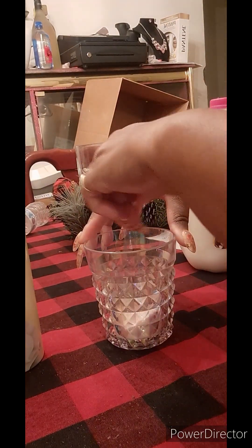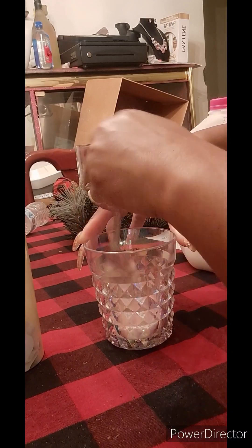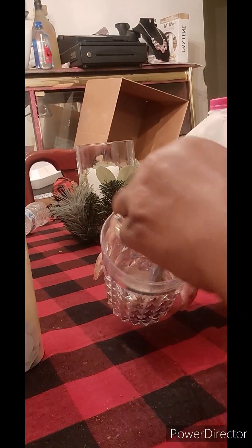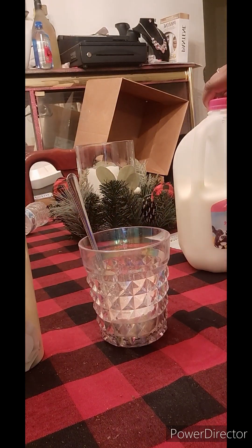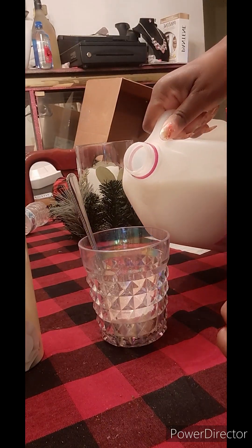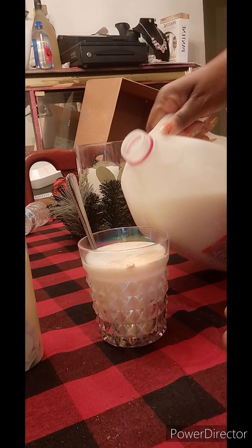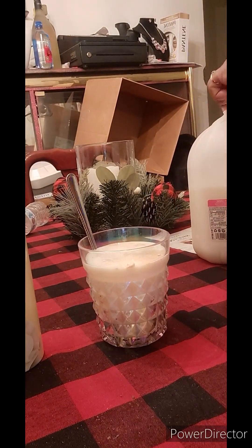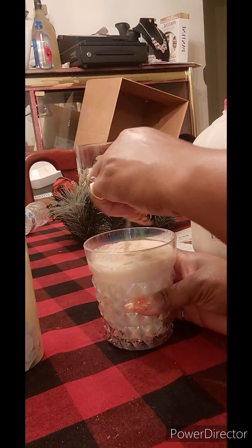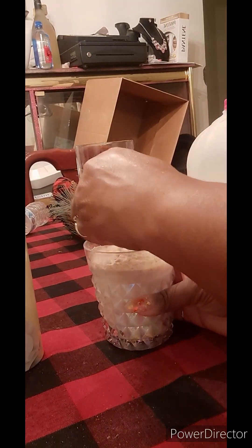Here I am mixing my ingredients together, which is the cappuccino mix and the vanilla flavoring creamer that will give it some extra sweetness plus a vanilla taste as well. With this drink, there are two ways you can do it — you can warm your milk a little bit, but not too much, or you can do it chilled. I chose to do it chilled.